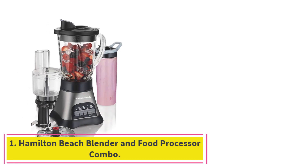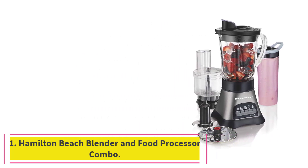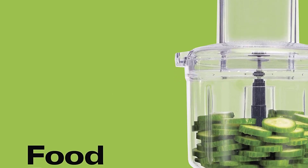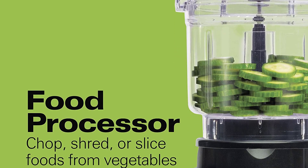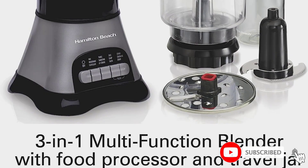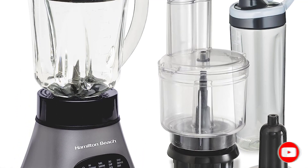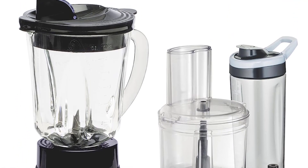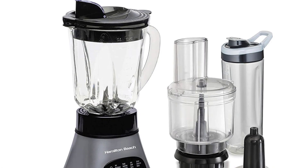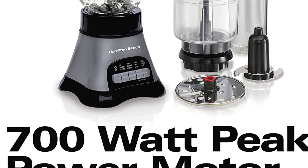Starting at number one: the Hamilton Beach Blender and Food Processor Combo. Who doesn't love a good combo? Hamilton Beach has a handy two-for-one collection that includes a blender and food processor. Conveniently, everything is still on the smaller side — the food processor bowl has a three-cup capacity and the blender holds up to five cups.